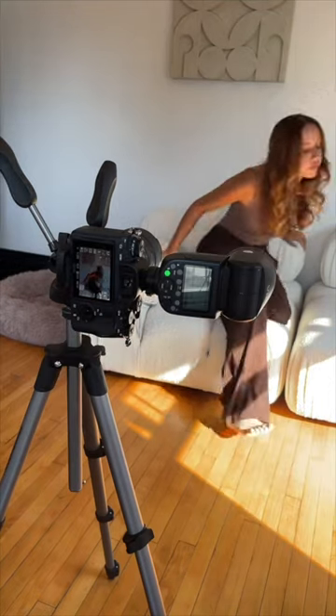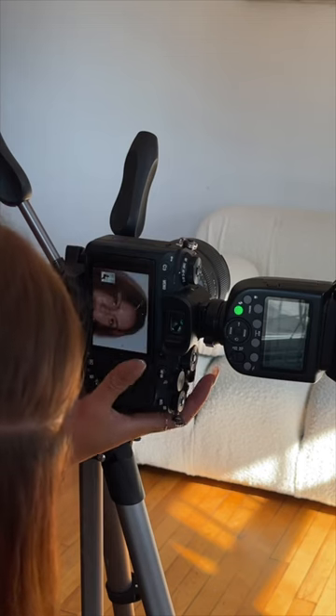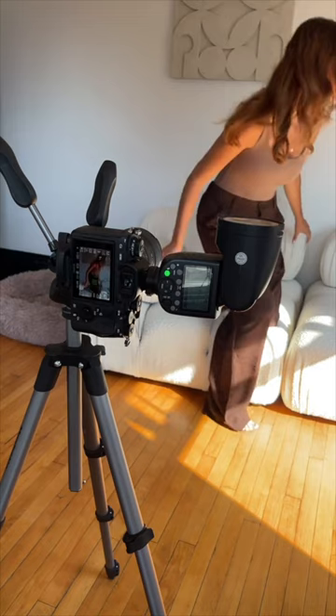First, we're using just my flash pointing it directly forward with the flash in TTL mode. Here is the raw photo and here is the edited — I had to check to make sure the photo actually hit focus. Next, we're taking the plain old flash and just bouncing it off the ceiling, nothing fancy. Here we have the raw photo and the edited version.